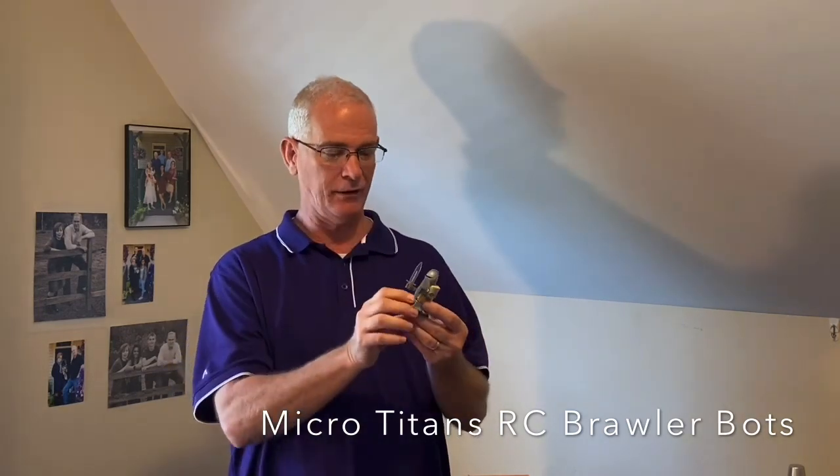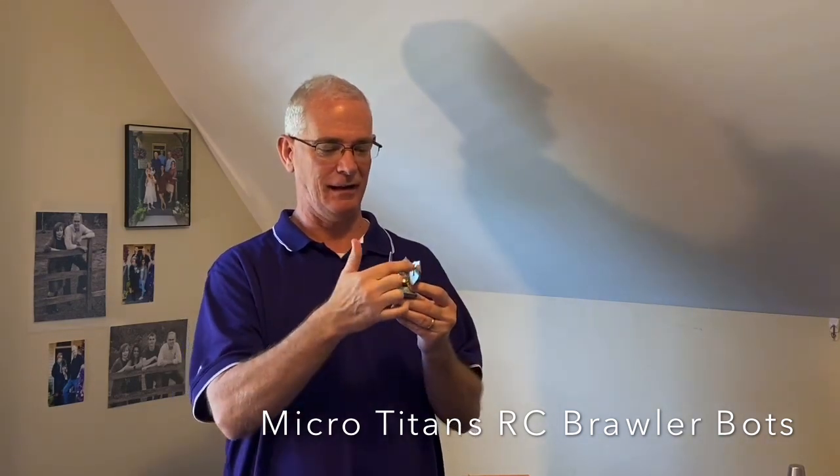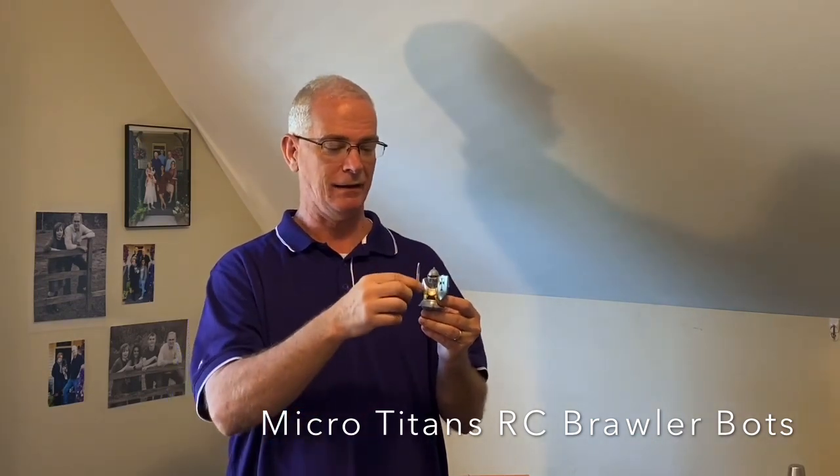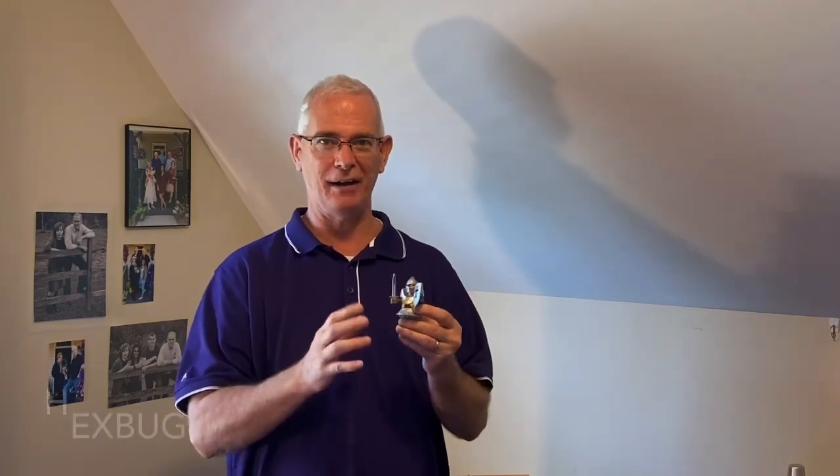It's got a little arena that they work in. It's a totally amazing product. The way these things work: you charge them up, and then you press the helmet down, and everything on it glows, as you'll see in the video in just a second. This guy's got a sword here. He's got a shield, and they spin around and they fight, and you have a little RC.